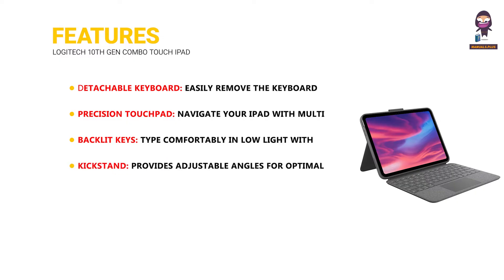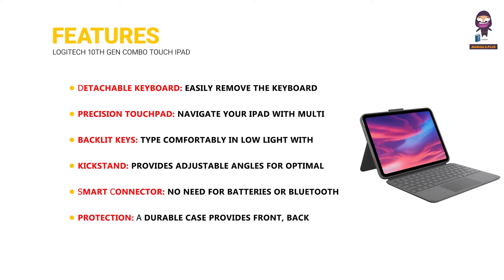Kickstand: provides adjustable angles for optimal viewing and typing positions. Smart Connector: no need for batteries or Bluetooth — connects instantly to your iPad. Protection: a durable case provides front, back, and corner protection for your iPad.